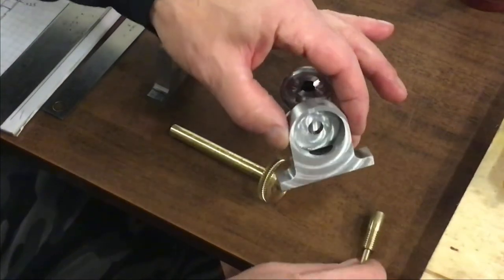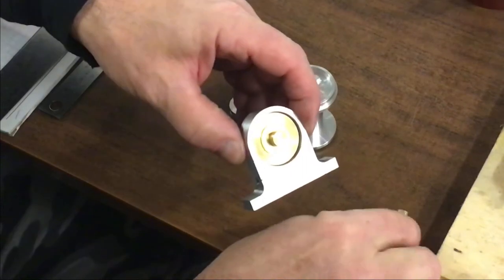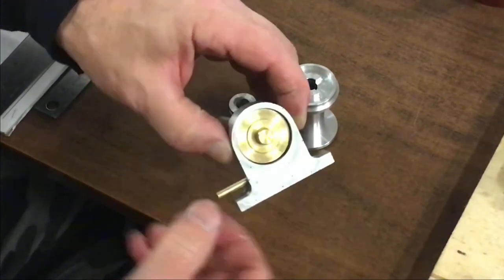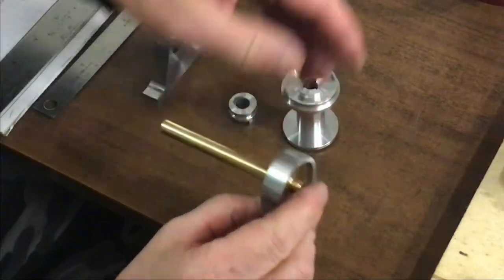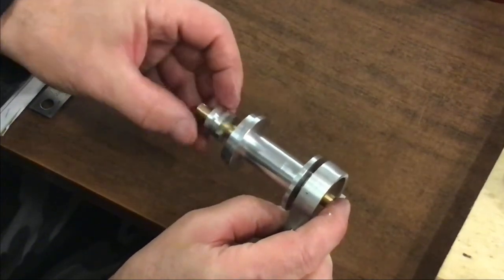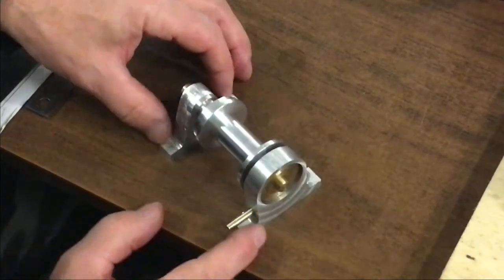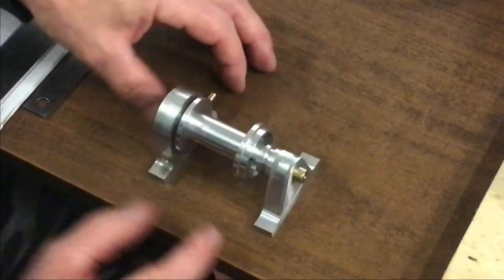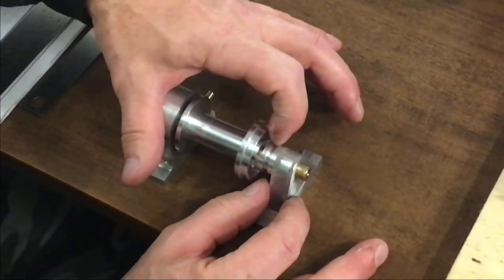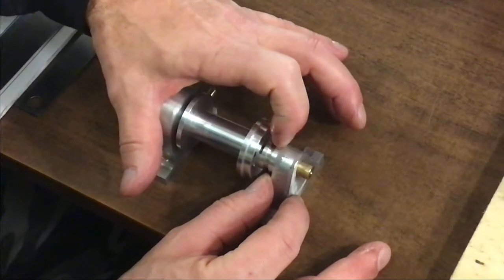Here's all the components so far: gearbox end, shaft and spur gear, pinion and drive shaft. A little bit of oil on there, and our drum, dog, pedestal end. Starting to resemble a winch. Plenty of room there for the dog to engage and disengage — that looks good.